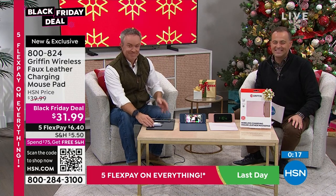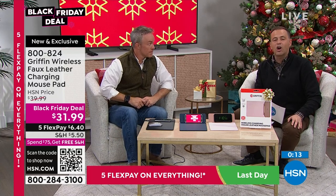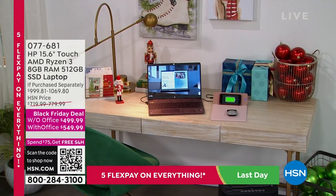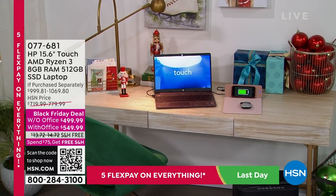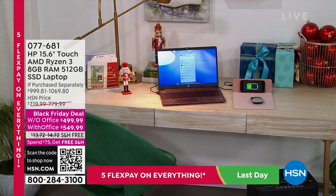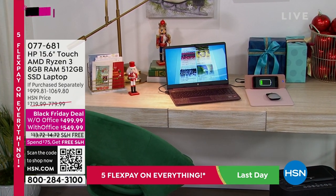Stay right there for yours. Still to come in this hour, Mr. Joe Harrison is here with an HP laptop — AMD Ryzen 3 processor. Bill, you need this new laptop. It looks sharp. Look at that mouse pad next to it — you see what we did there? It's all coming together. This laptop also has a touchscreen, solid-state drive, 512 gigs, 8 gigs of RAM, and you can choose with or without Office.